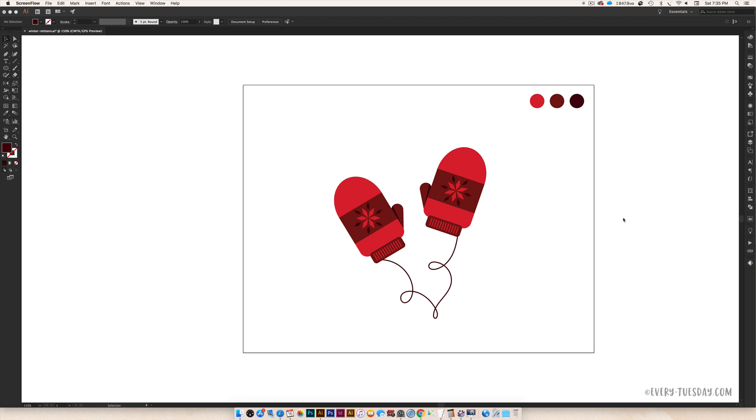Hello and welcome to another EveryTuesday tutorial. In this week's tutorial we're going to create this pair of cute winter mittens all in Illustrator, 100% from scratch. I'm working in CMYK for this, as if maybe you'd want to print this at home on your home printer for possibly a greeting card, so that's why we're working in CMYK this week.